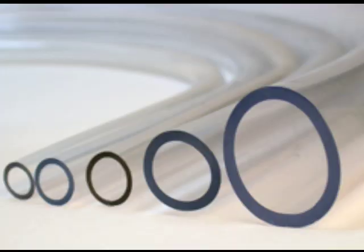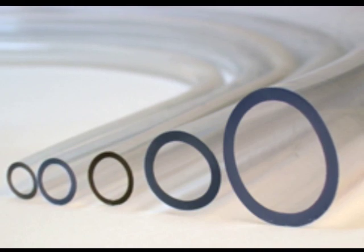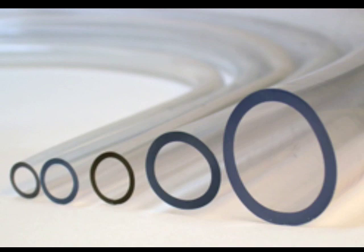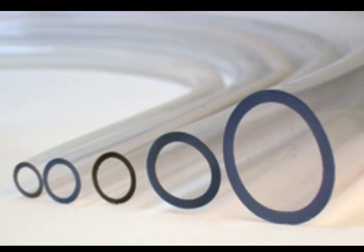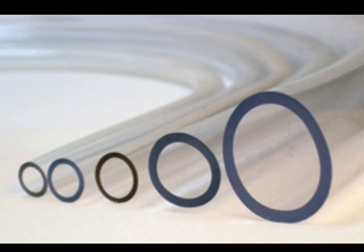Especially large fermentations might utilize a blow-off tube, which is a large piece of tubing inserted into a drilled stopper with the other end placed into a container with water. The pressure escapes through the blow-off tube and bubbles from under the water's surface, ensuring no air enters back through the tube.